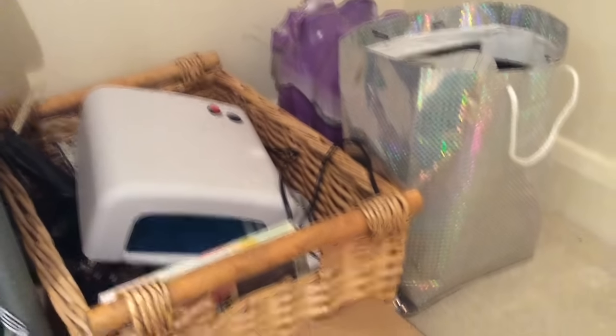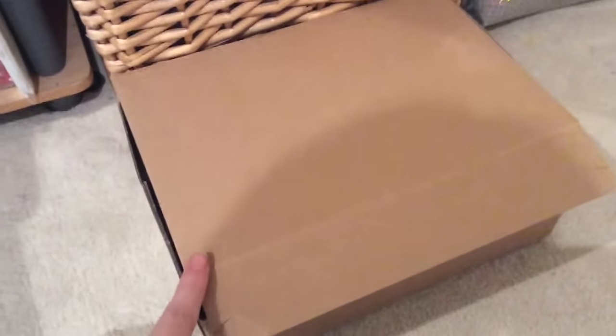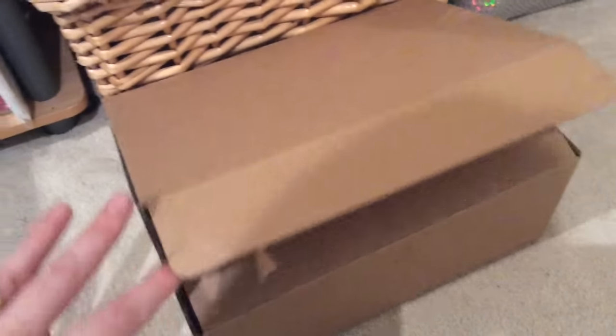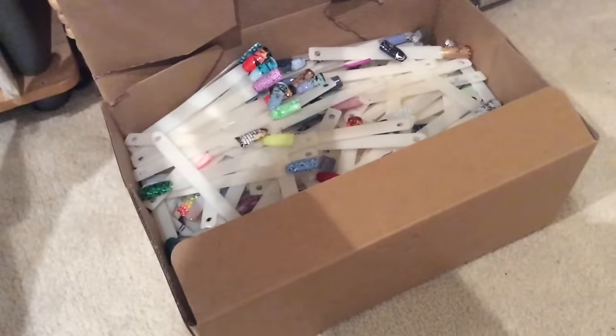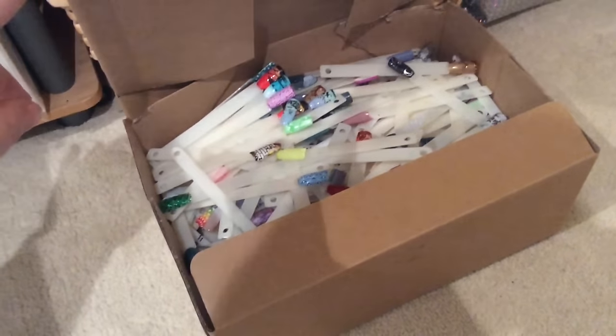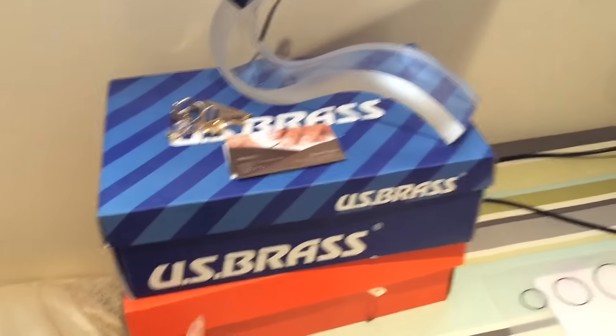That's my UV lamp that I still keep just in case I need to use it. And you know how Christine has a peel porn bag? Mine's the same but it's pop sticks — I've pretty much kept every pop stick I've ever done a design on or done swatches with. I've got a box there, and these two boxes are also filled with pop sticks.